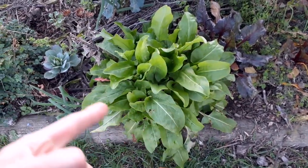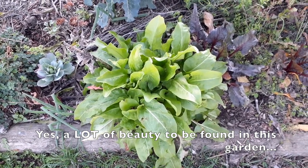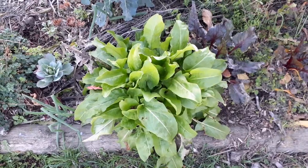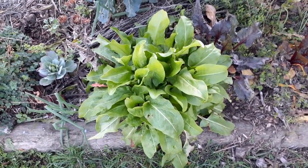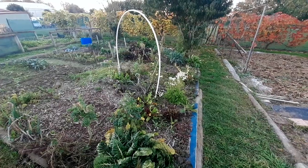Another beautiful example is this lemon sorrel — this big, beautiful being right there. It struggled a bit in the heat and dryness of summer, but now it's coming back lusciously and giving an abundance of leafy greens.